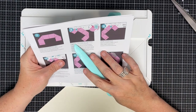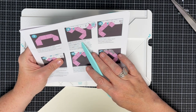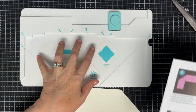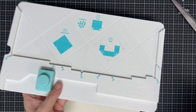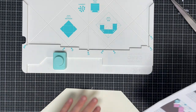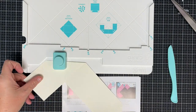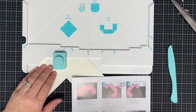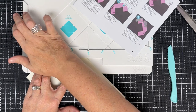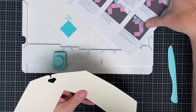Now it says to line up the edge of the paper along the raised edge indicated as 'box' on the backside of the board and punch. So we're using the backside section. In the picture, the non-tabbed edge lays here. It said to line up the edge along the raised edge indicated as 'box' on the backside and punch. Look — it's a heart punch! That's super cute. Now it says flip the paper and repeat. It's still that untabbed section — so if we flip the paper, we get two hearts.